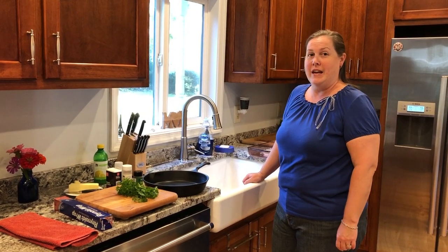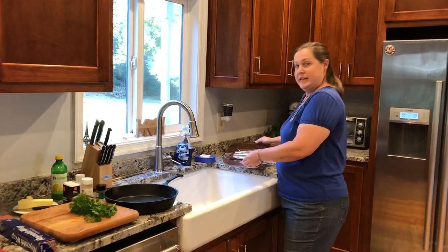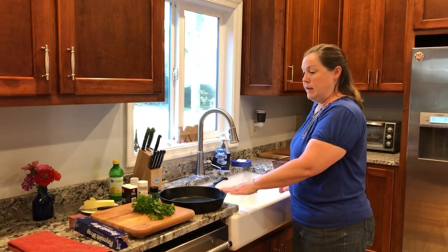Hello, today we're going to be making trout. We have fresh trout from Madison, Virginia, and we have four fillets. I'm going to cook them in my cast iron skillet in the oven.